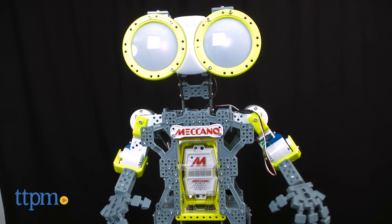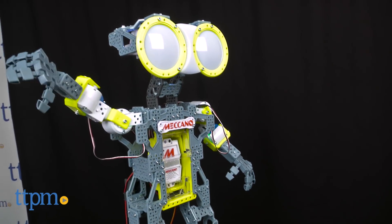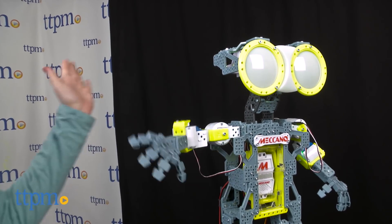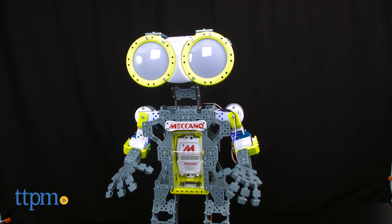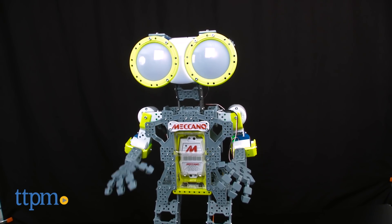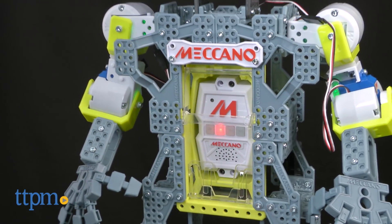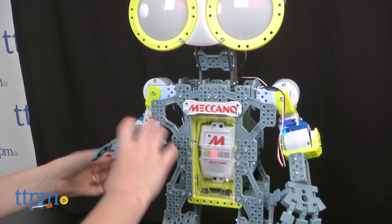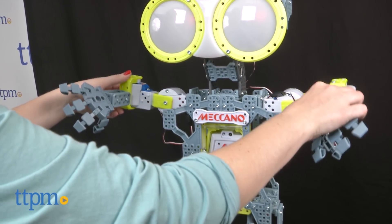Meccanoid can give kids a high five, tell jokes, tell you the time — "Meccanoid, what time is it?" "Local time, 9:50:07 AM" — dance, and more. You can also use learned intelligent movements to create animations by physically moving the robot and storing the animations for Meccanoid to remember later.